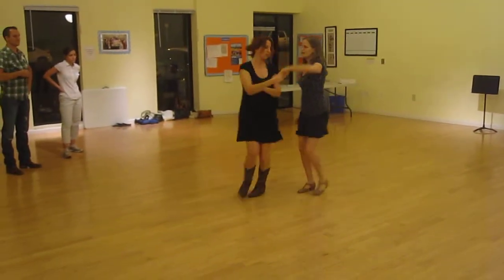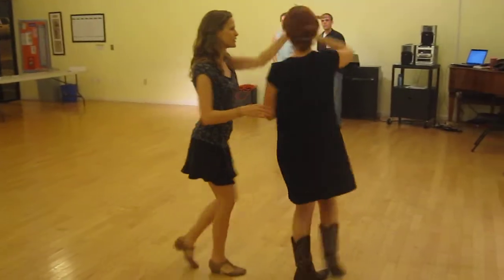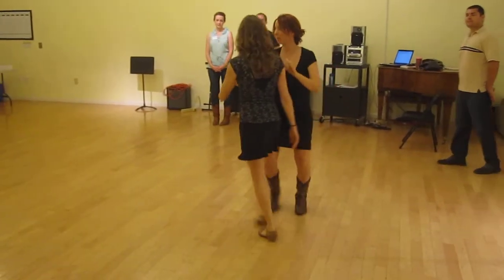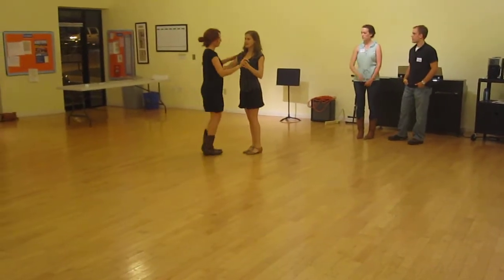We've got slow, quick, quick, slow, open up, quick, quick, slow to the wrap, back to closed position — or closed here. Then we said we can do free spins instead of the outside turn.